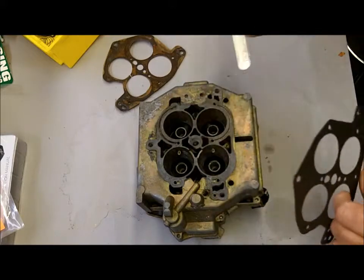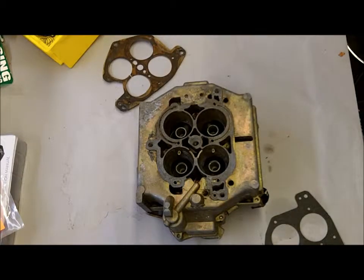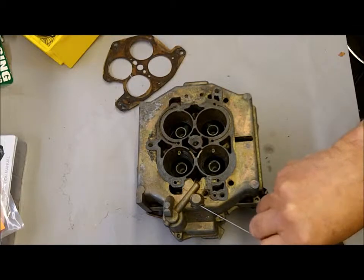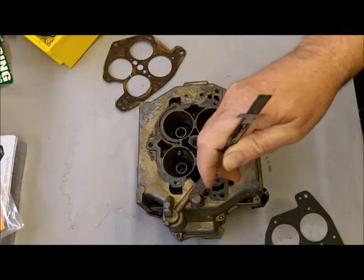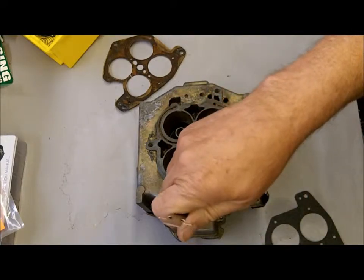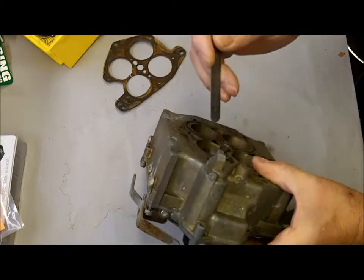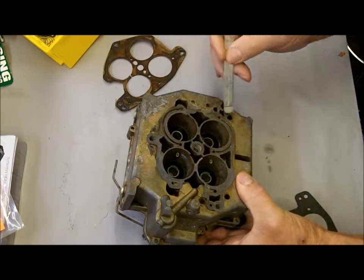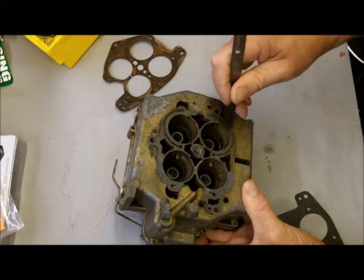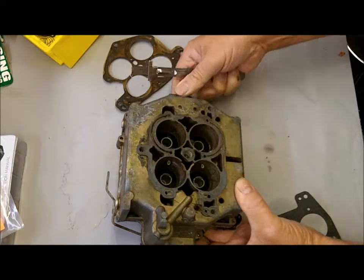Now if he has the correct gasket on, what else could be causing a whistle? First, make sure the surface is clean and there are no tears in the gasket. One thing you want to look for is some little aluminum clean-out plugs — here's a very small one. Make sure those haven't fallen out; I've had that happen in our ultrasonic cleaner — it made them get loose and they'll pop out. If one of these was missing it would definitely leak vacuum. You also want to take special notice of these holes that are not covered and make sure there's nothing broken or going through to cause a vacuum leak, so inspect this real close.